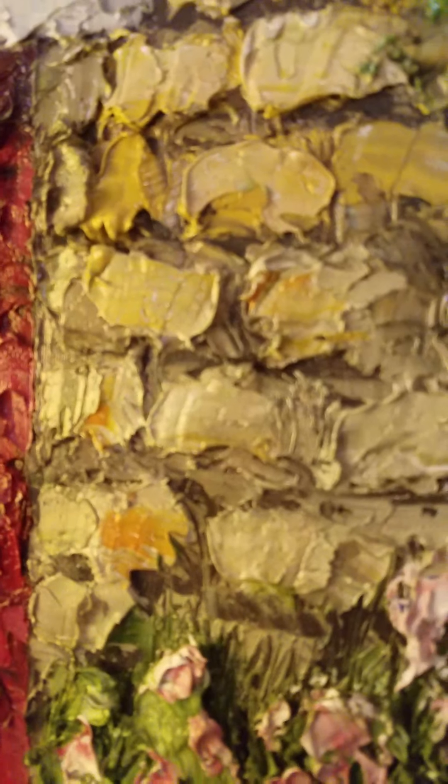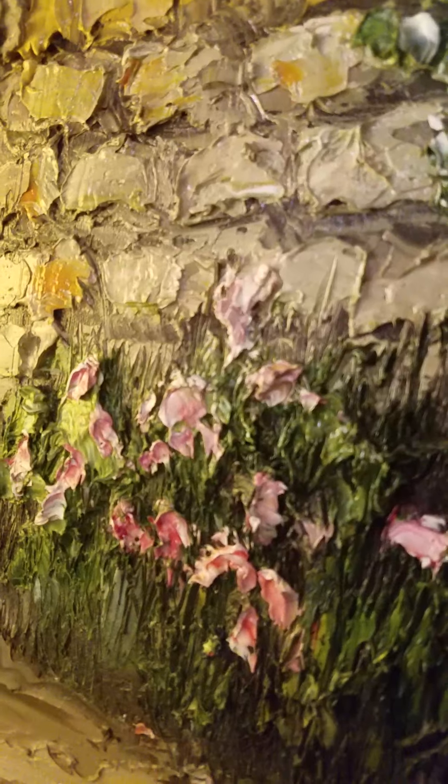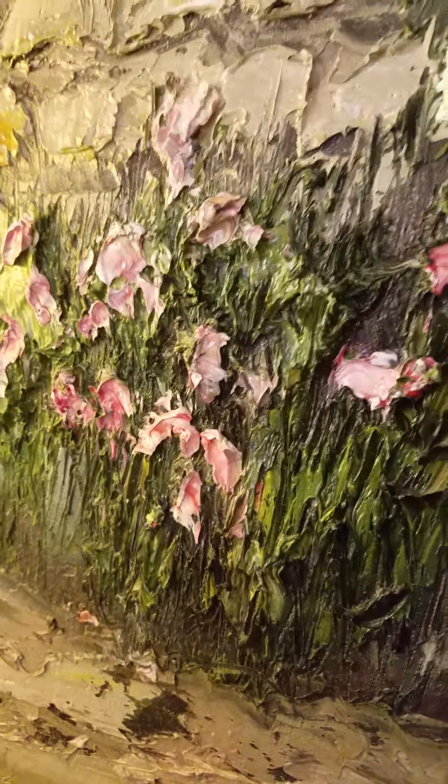Let's see if I can get real close here. The flowers down here and the stone — you can really see the texture on them.